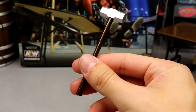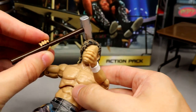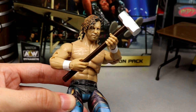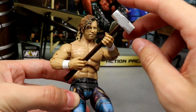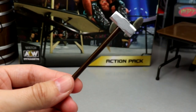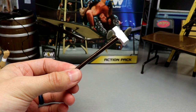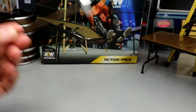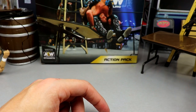The accessory I'm not big on is the sledgehammer — we did see this with Series 1 Cody. The figures hold it pretty well two-handed, which looks good, but the head of the hammer is way too big — almost laughably oversized, like a cartoon sledgehammer. The Mattel version is much more to scale and accurate. You do get a nice brown color for the wood grain, but it's just not accurate to what you see on television.